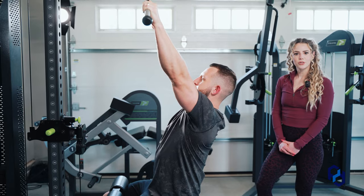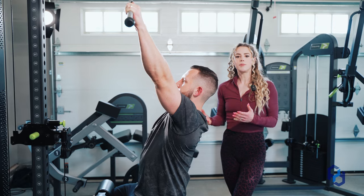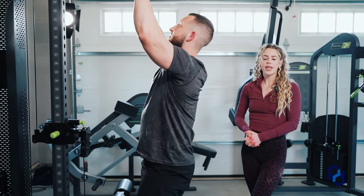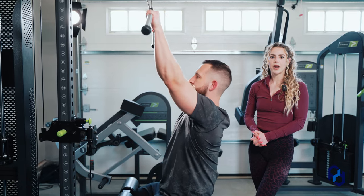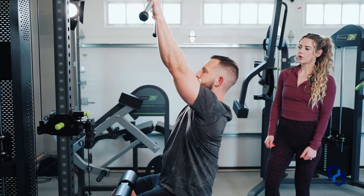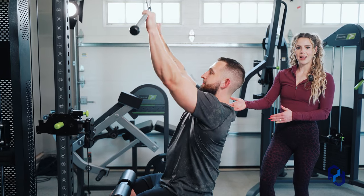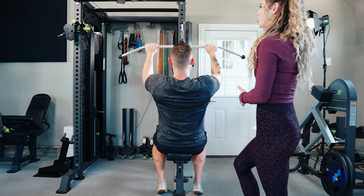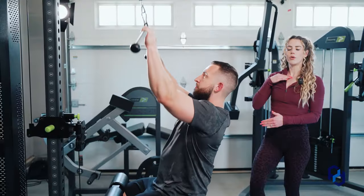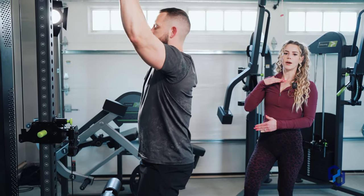Those are absolutely beautiful. A common mistake we often see is people pulling the bar down in front of them. When looking at this movement, we want to think about drawing our elbows out and then back. Clients will often drive it straight down in front — instead, we want to think about getting that bar to the upper chest. He's going to have to adjust his hands to do so, pulling in towards his sternum or upper chest.